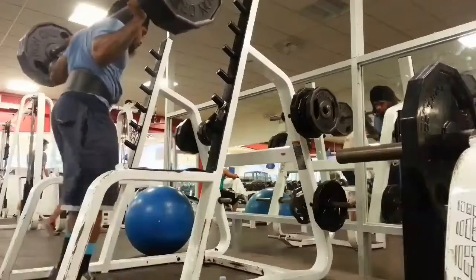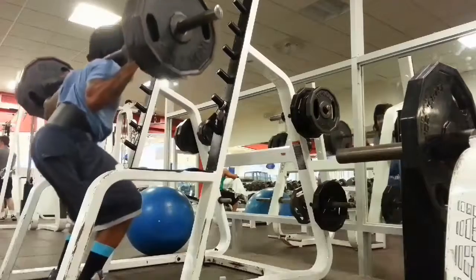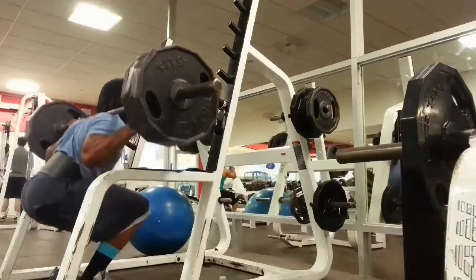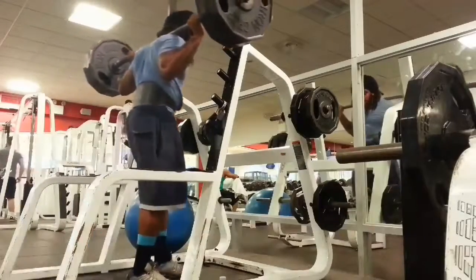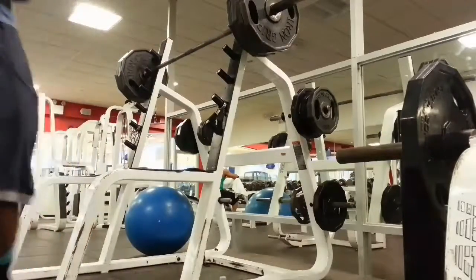You can see me put on the belt — just trying to prevent injuries in the lower back. And now here's the 405. I usually jump straight from 245 just to hit the central nervous system with that heavier weight.